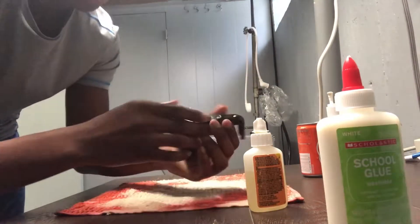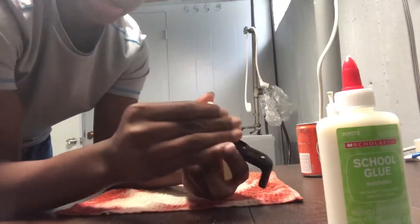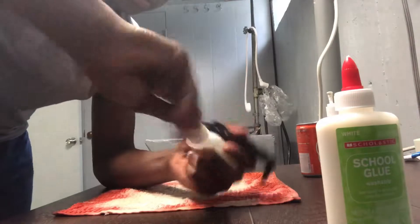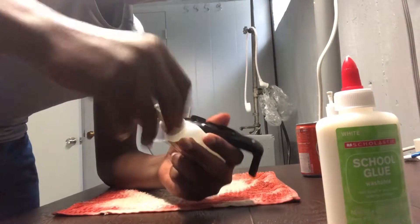That we are gonna do is we're gonna get the gorilla glue. Seems like some of the glue got on the bottle cap.